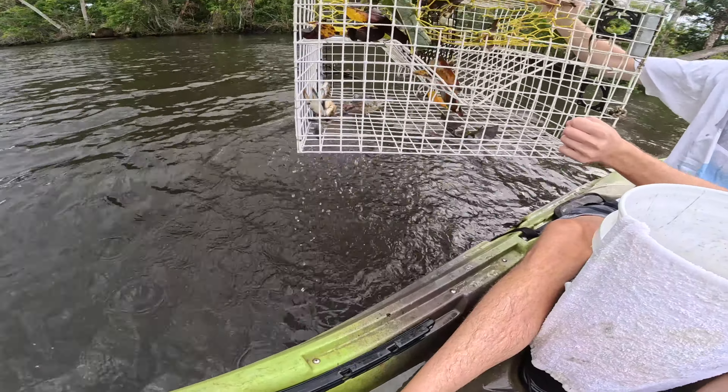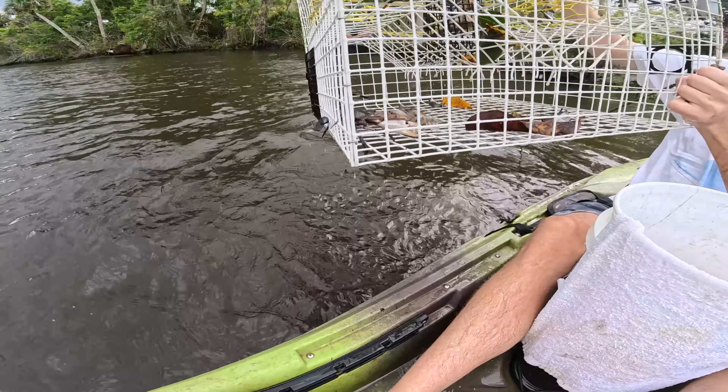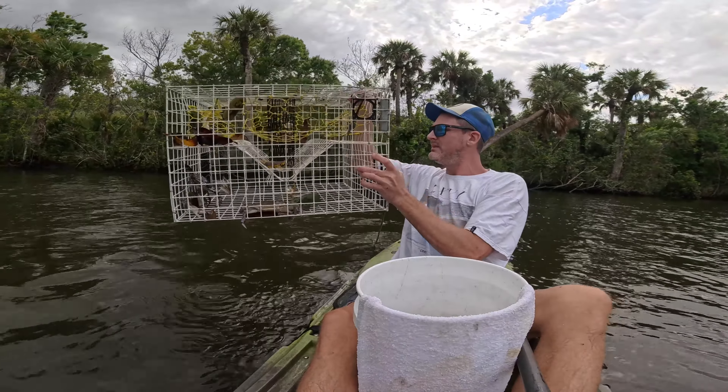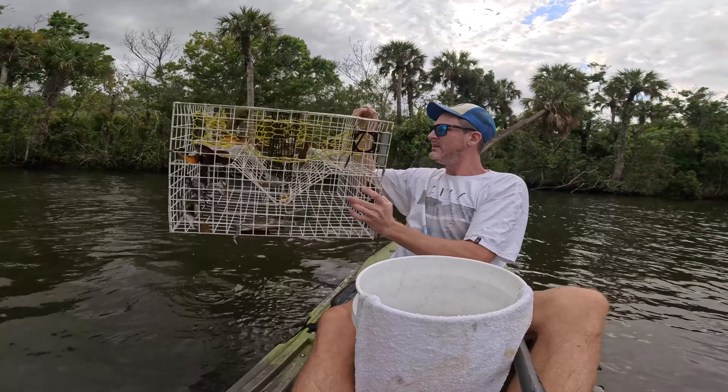Let's see what we get here. This is about seven or eight feet of water - white trap. Three crabs, four crabs. Better than the last one. Not bad at all. We can keep three of them, gotta throw one back. That's a good trap - not a great trap, but a good trap.